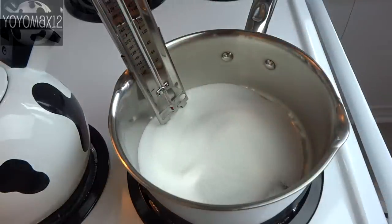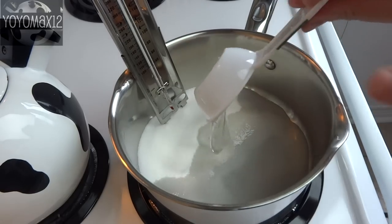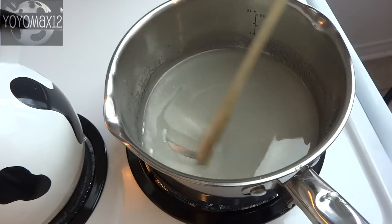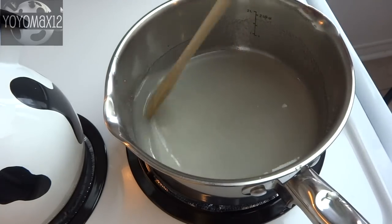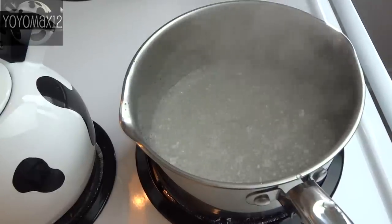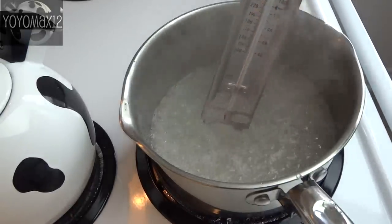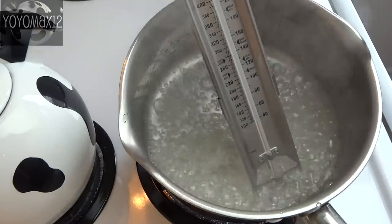In a medium-sized saucepan place three-quarters of a cup of sugar, a quarter cup of water, and a quarter cup of light corn syrup. Stir over medium-high heat until it starts to boil, then you don't have to stir it anymore. Continue to cook it until it reaches 240 degrees Fahrenheit, which is the softball stage.